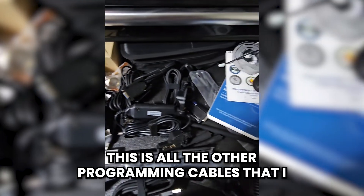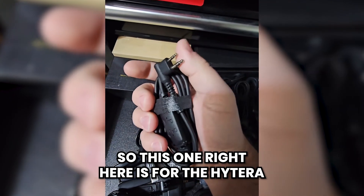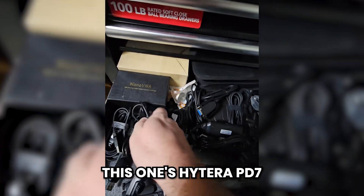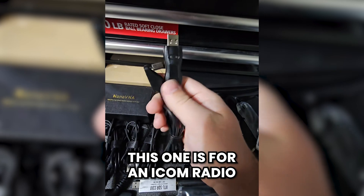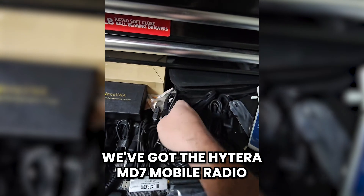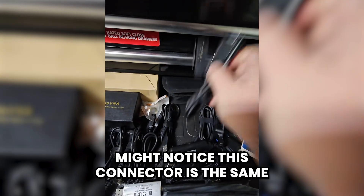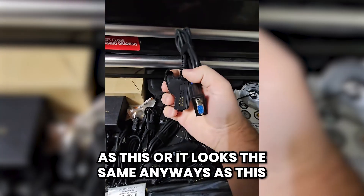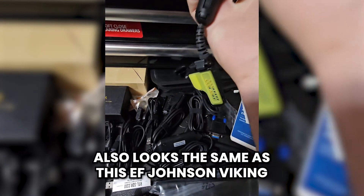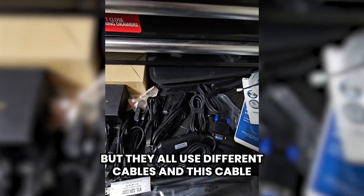This is all the other programming cables that I maintain for the various radios that I own. This one right here is for the Hytera PD-5 series radios. That's a Baofeng cable. This one's Hytera PD-7. This one's Hytera PD-6. This one is for an ICOM radio. We've got the Hytera MD-7 mobile radio, a Motorola XTS cable — which you might notice this connector looks the same as this EF-Johnson 5100 programming cable, which also looks the same as this EF-Johnson Viking VP-600 cable. Same connector type actually, but they all use different cables.